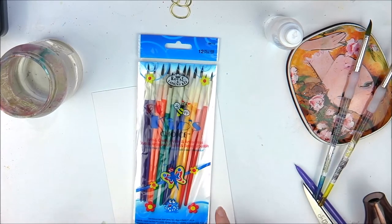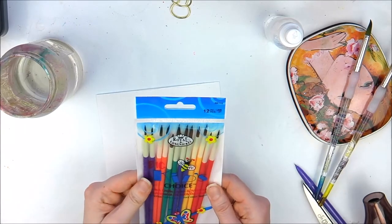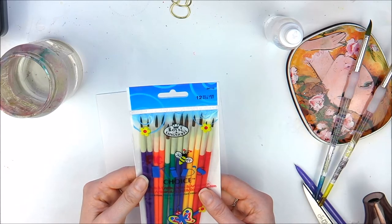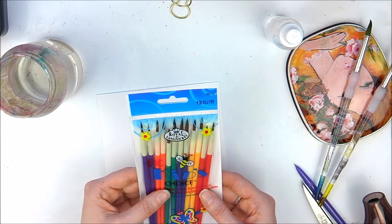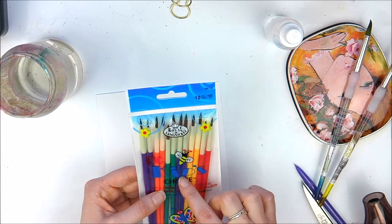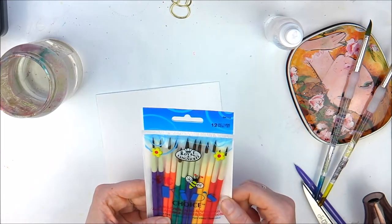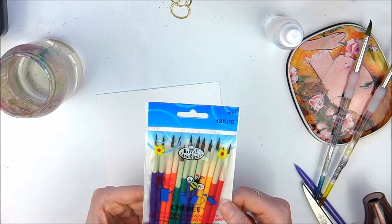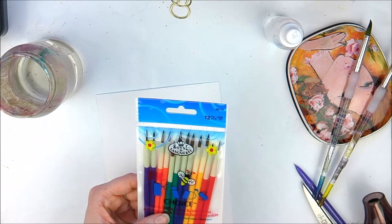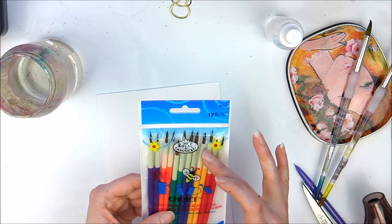Hey everyone, I've got a really fun little video for you. I think I'm going to be making this into a series now because there are always some bargains to be had. I was watching a video the other day and somebody bought this - it's Kids Choice, the watercolor arts and crafts soft natural hair artist brush set. You get four sizes of each - numbers one, three, and five - and they are by Royal Langnickel.